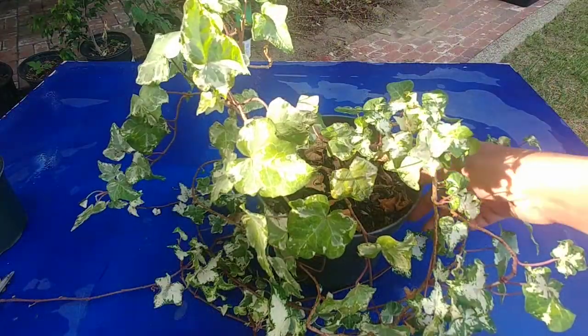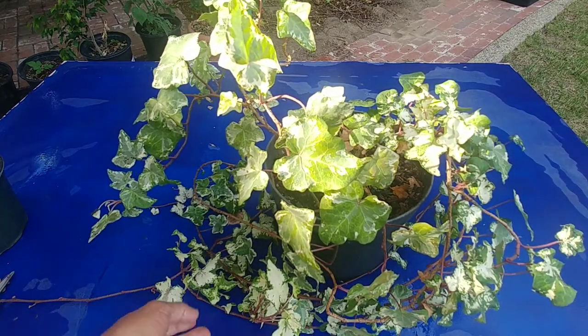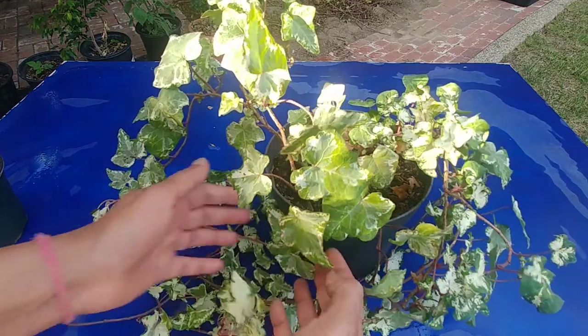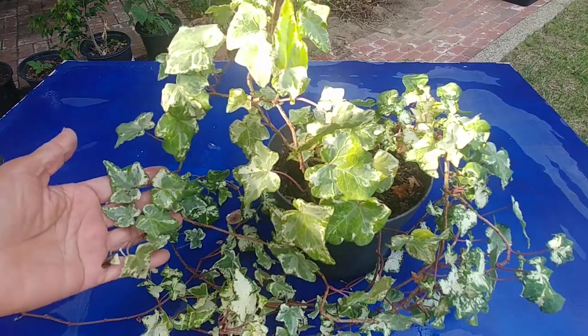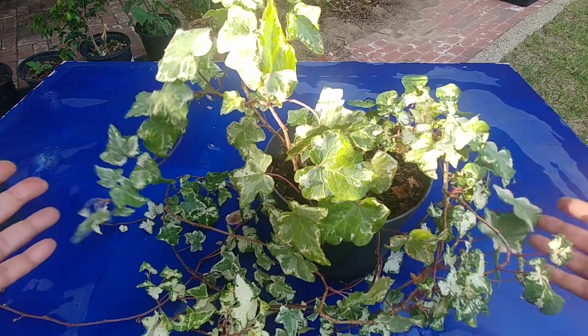This is my English ivy plant that I grew from cuttings only. I love the color combination in all these leaves — it's really interesting, all the leaves have different variegation. I really love it.